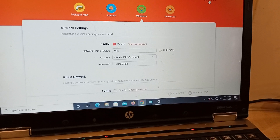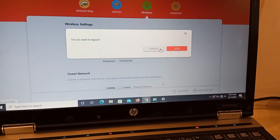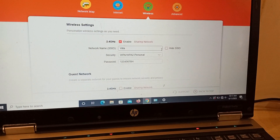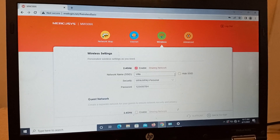Now you can log out, or keep it open — no problem. The next step is the last and most important step.